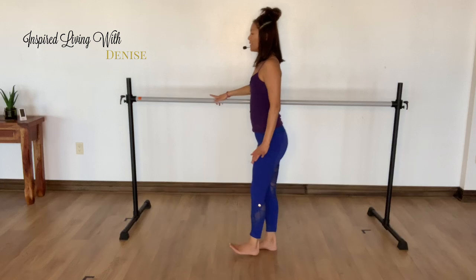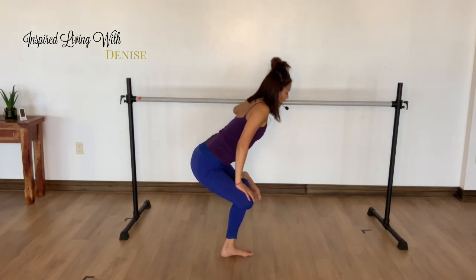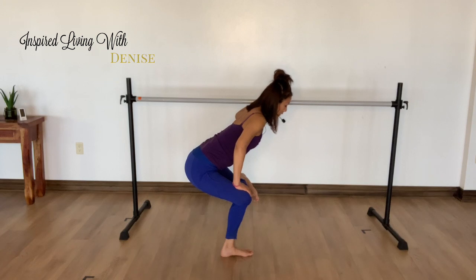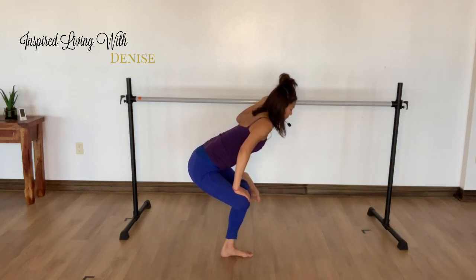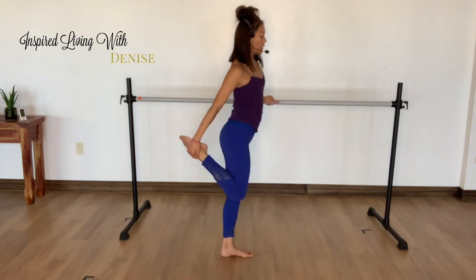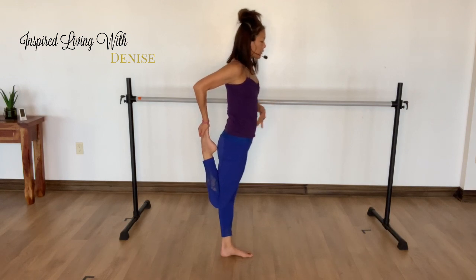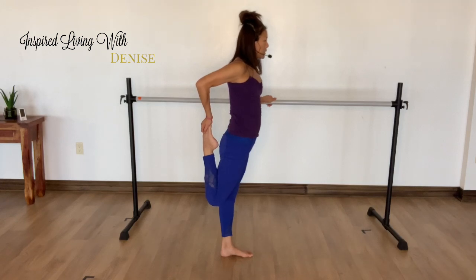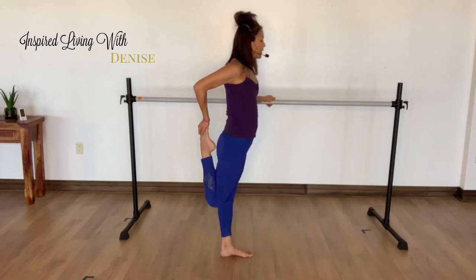And then slowly stand up, switching sides. Cross that right ankle on the outside edge of your left thigh. Flex the top foot to protect your knee joint. Sit all the way back. Slowly stand up. Let's just stretch out the front of your quad too — bring that heel in, draw your navel in, push your hips out a little bit. Take three deep breaths, holding it where you're feeling that stretch.